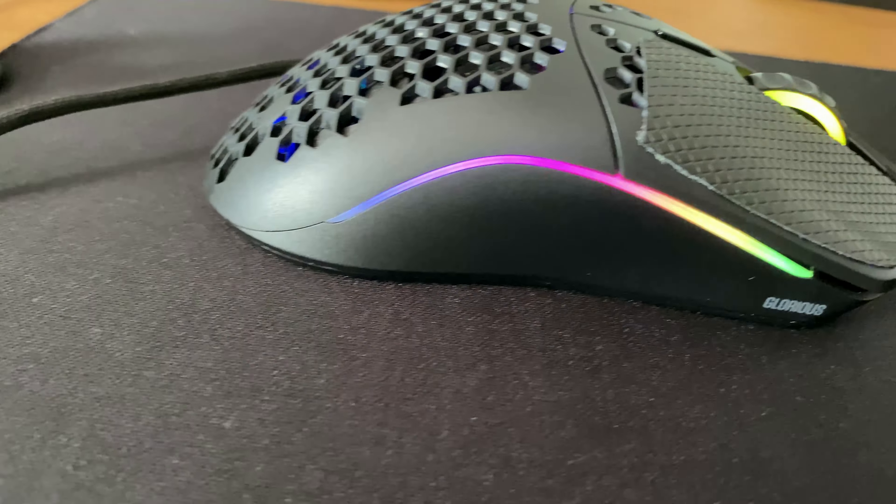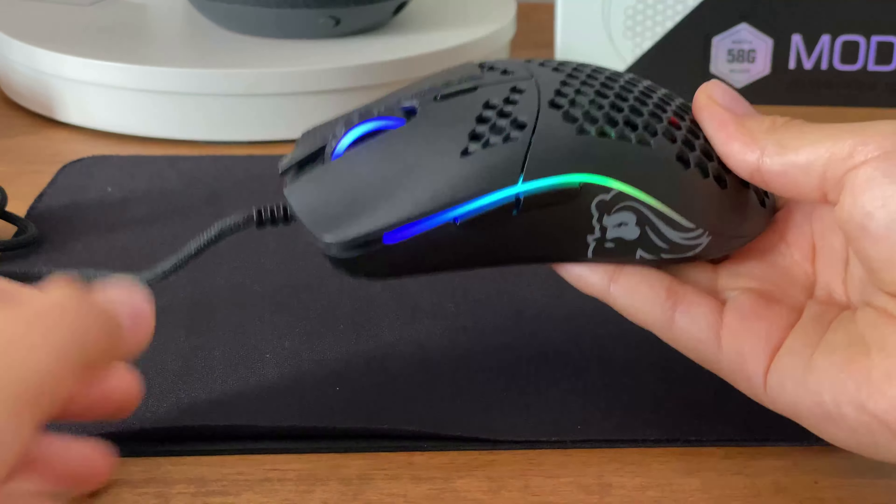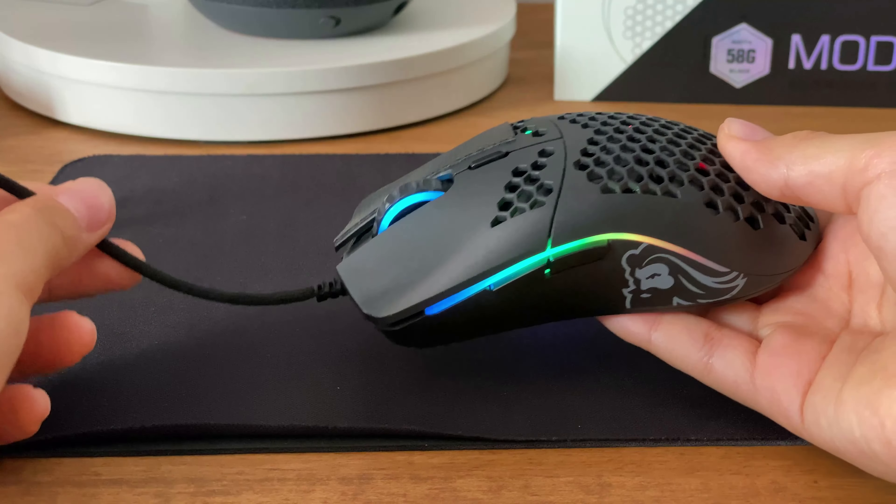The Model O- is basically just a scaled down version of the Glorious Model O. It weighs in at about 58 grams and about 90 grams including the wire.